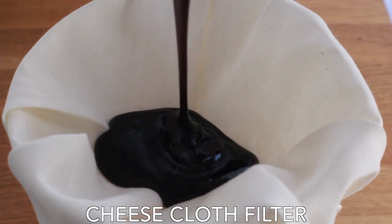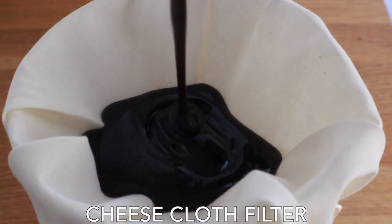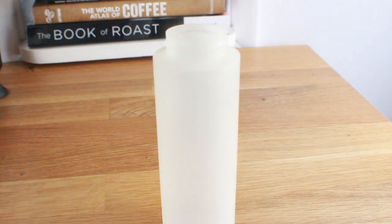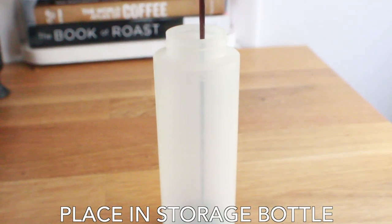Next up I'm going to use a cheesecloth filter to really remove the rest of those grounds, because no one wants coffee grounds floating around in their drink. This process is going to take a while — you can agitate it with a spoon and push it through over time, but don't expect this to happen within five minutes. I think that's part of the issue with using that really thick balsamic vinegar.